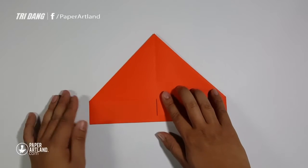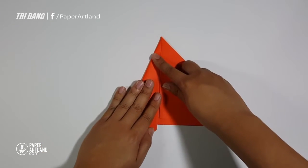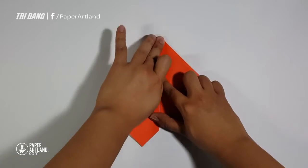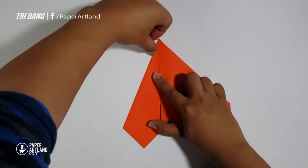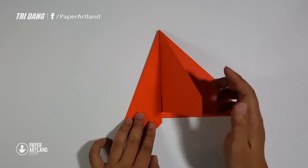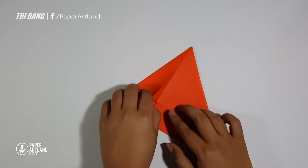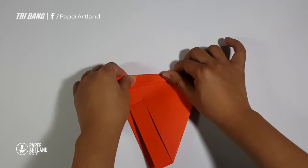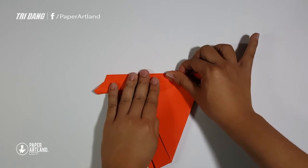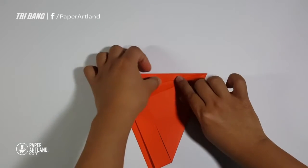Fold the other layer to the other side so you can fold the body of the plane. Start from the edge, fold to the center crease, and fold that layer back. Make sure that all creases are lined up, and start from the center crease and fold it to the outside edge.